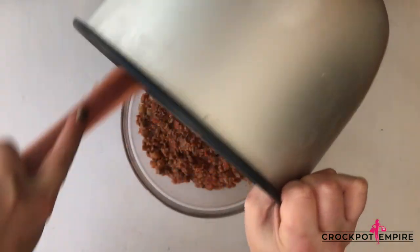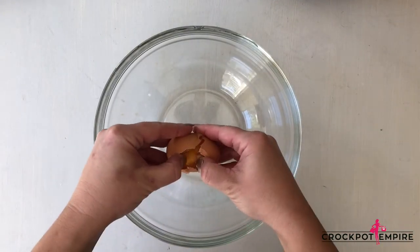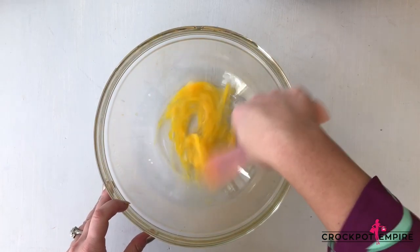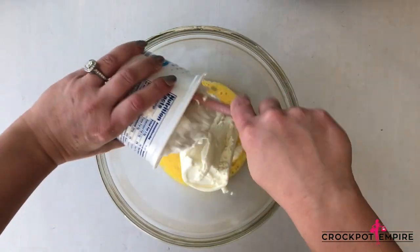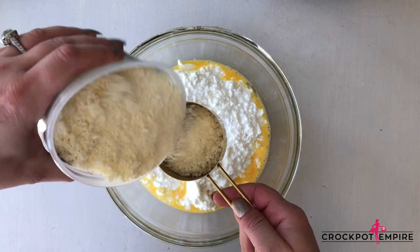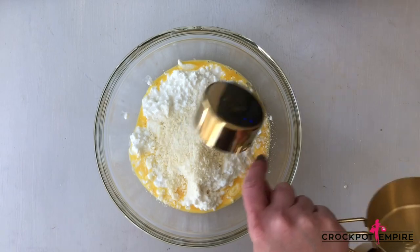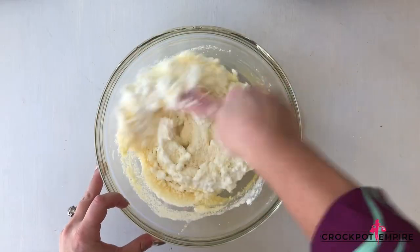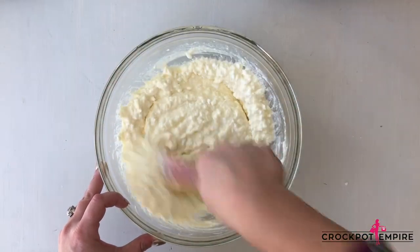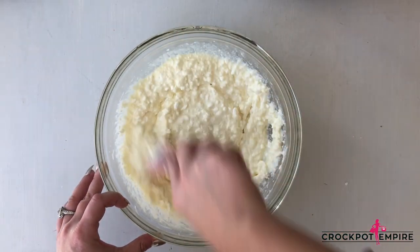But we still have one more step before we can do that, and that's my favorite part — the cheese mixture. For the cheese mixture, you're going to break open one egg and whisk it really well. Add in ricotta cheese, cottage cheese, and parmesan cheese. And don't worry, this isn't the last cheese — we still have mozzarella. We're going to use slices for that because not only do I like my lasagna saucy, I also like it cheesy. Look at that cheesy mixture — oh my goodness, that looks so good. It's going to be oozing out the sides of our lasagna.